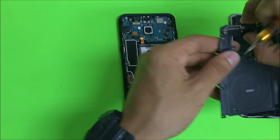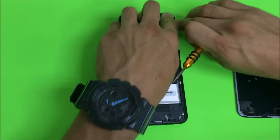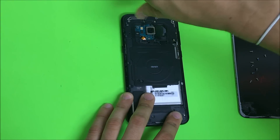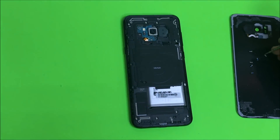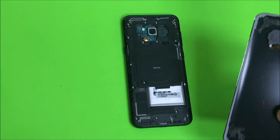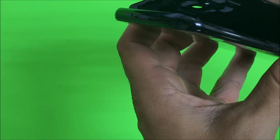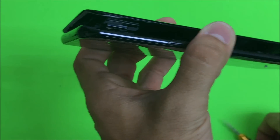Then place the top portion which is where the wireless adapter cable goes. Go ahead and place all of the Phillips head screws back on the entire back frame. Once you have all the screws back in, we're going to need to connect the cable for the fingerprint sensor on the back, so we need to connect this on the motherboard first before we put the back glass back on.